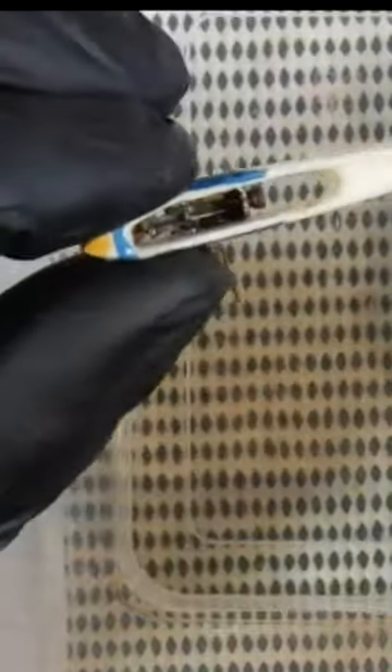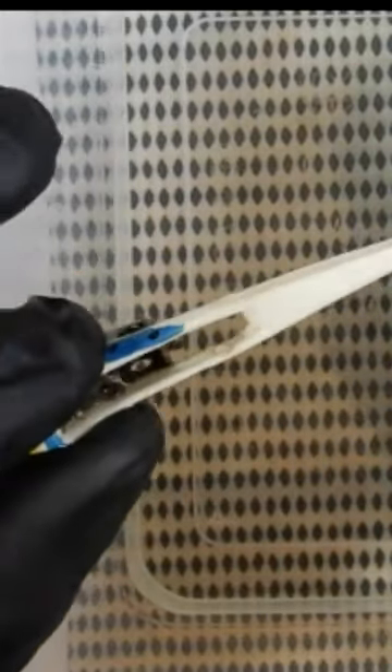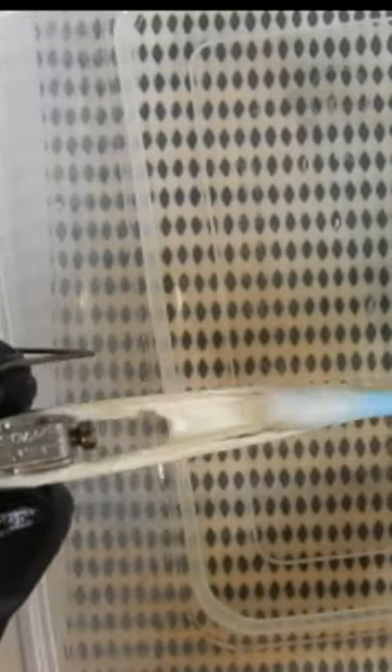All right, grab our little bird and start rubbing over it. Comes straight off. With a Q-tip, get rid of a few years worth of dirt and grime that have built up on it.